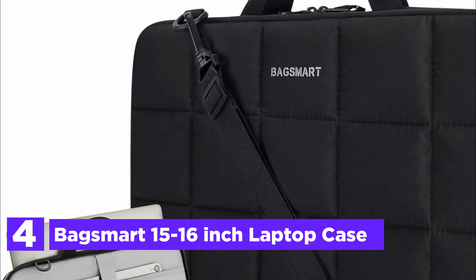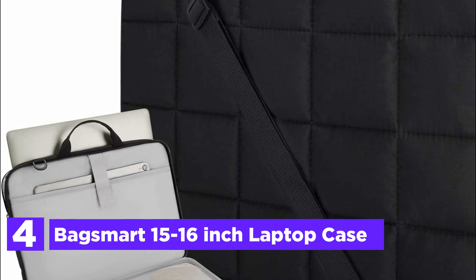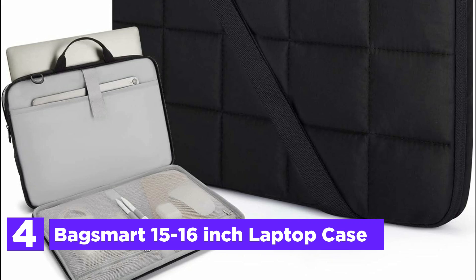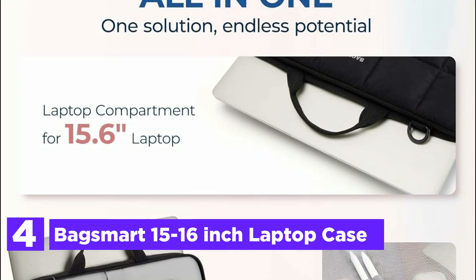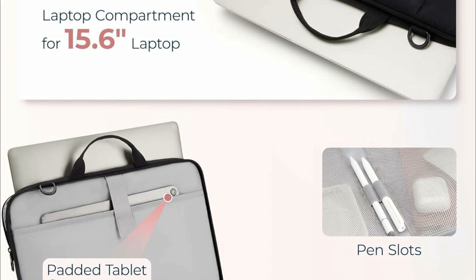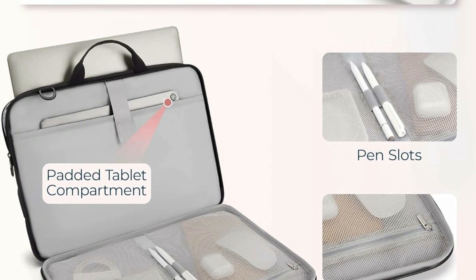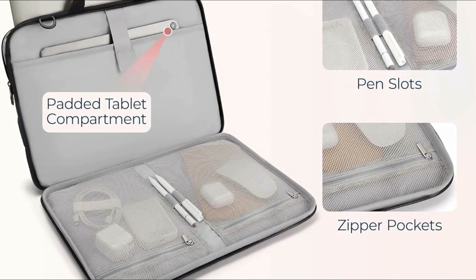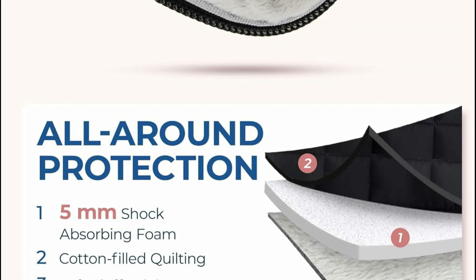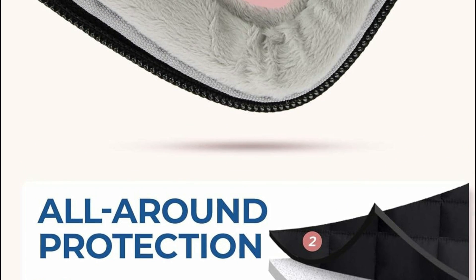Here is item number 4, the BagSmart 15-to-16-inch Laptop Case. The main laptop compartment offers generous space for your device, while a padded section ensures your tablet and other electronics are protected. With two zippered pockets and pen slots, all your essentials remain organized and easily accessible. Featuring a cotton-filled quilted design, soft fluffy lining, and 5mm shock-absorbing foam, it provides a cozy and secure nest for your laptop, cushioning it against impacts.